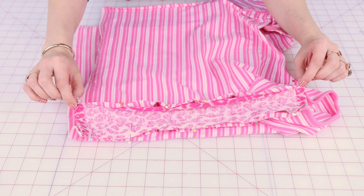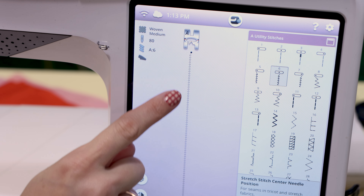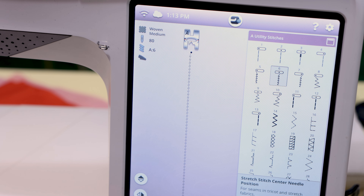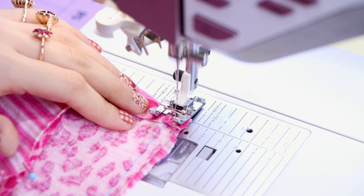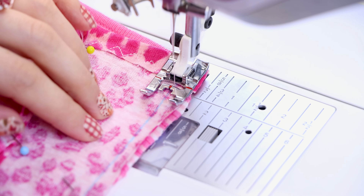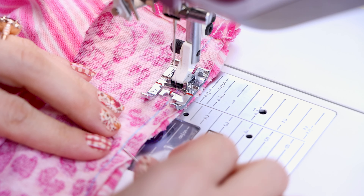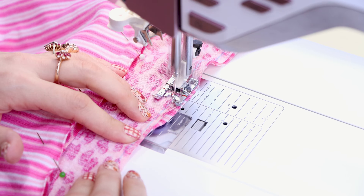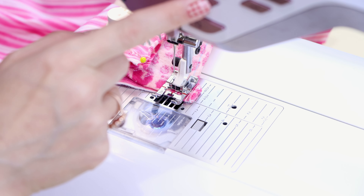Don't forget your seam allowance — I left three-eighths of an inch. If you're looking for the lightning bolt stitch, it's also called the stretch stitch. I like to call it the lightning bolt stitch because it looks like a little lightning bolt. I'm going to make the length 3.5. If you don't have this stitch, you can use a really narrow zigzag stitch. Don't forget the backstitch at the beginning. Make sure your edges stay lined up, remove pins as you go, and when you get to the end, backstitch and cut.